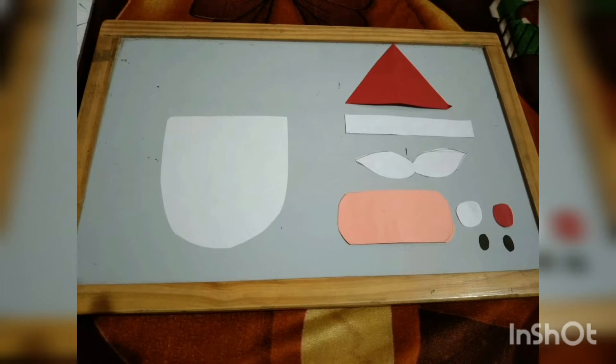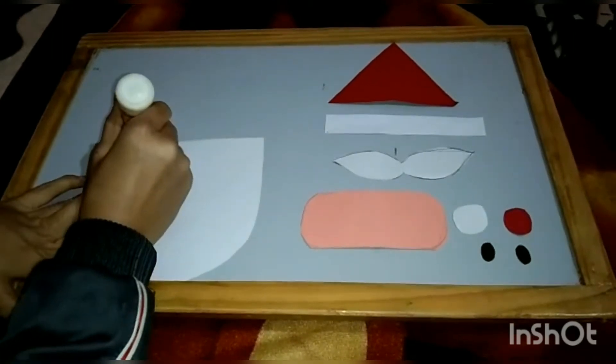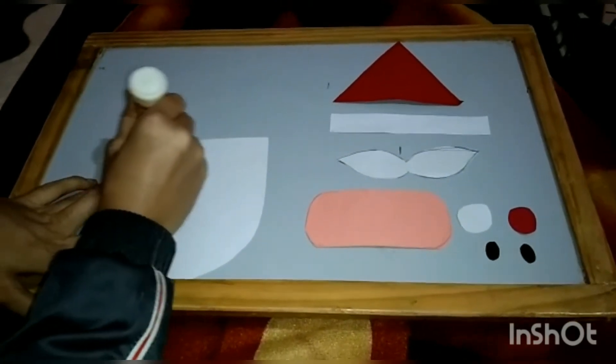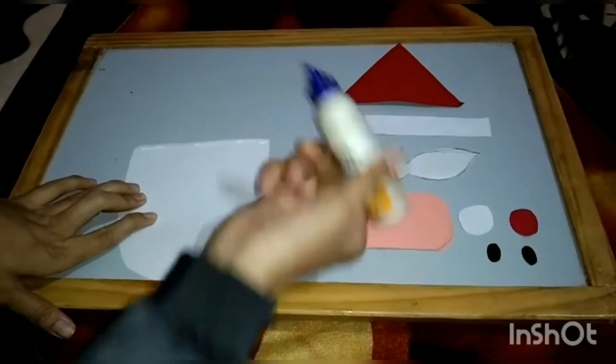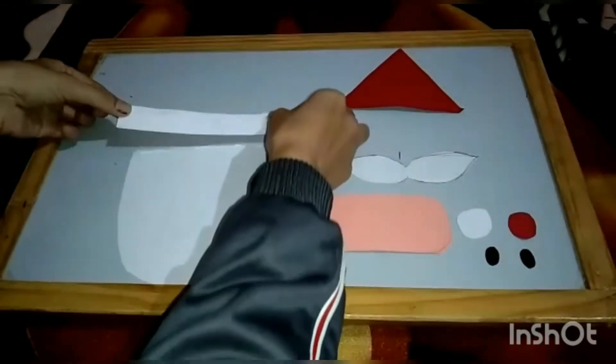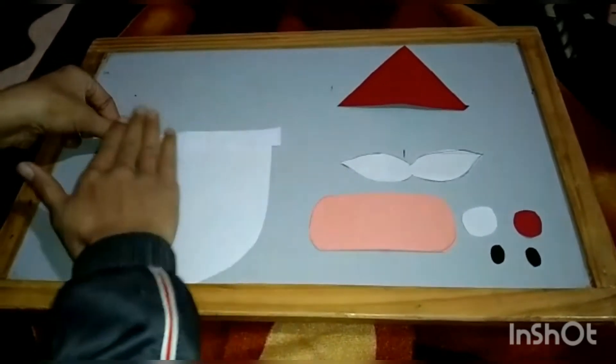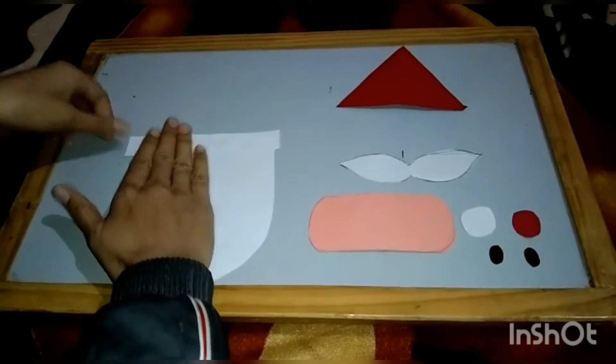Dear parents, please cut these cuttings for your child. Here we will paste the rectangle cutting with the help of favicol. Like this. Then press it.